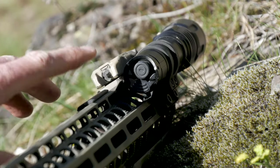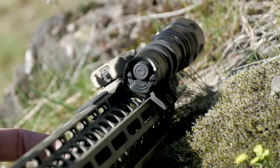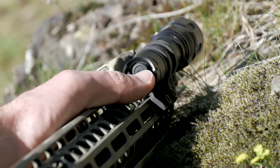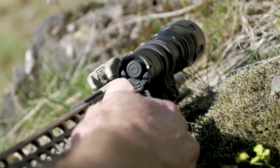It has a dual switch tail cap — I'll touch on that more in a minute. But the way I had this configured on my rifle allowed me to easily reach across and access it, or access it if I was shooting off my support side.